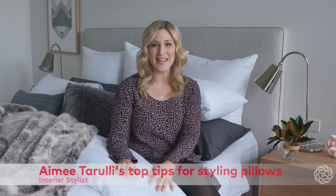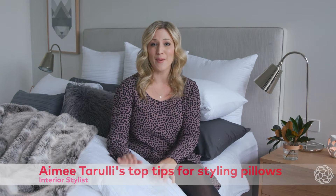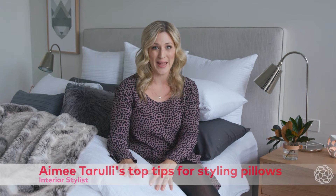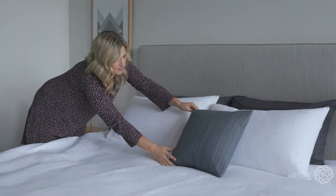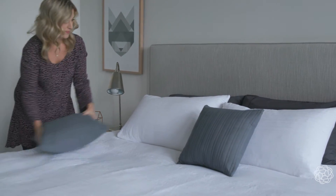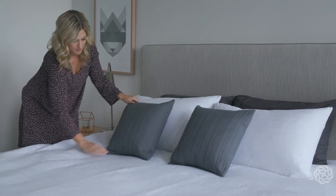Hi, I'm Amy Tarulli and these are my top tips on styling the perfect pillow arrangement for your bed. If you're using a set of standard pillows, stack them on top of each other at the head of the bed and use two decorator cushions in front.